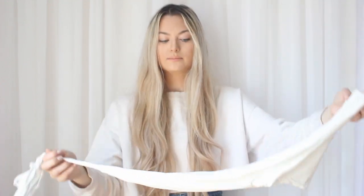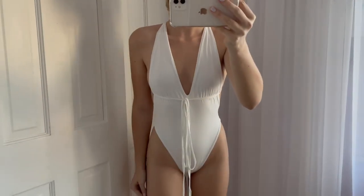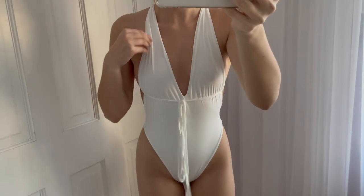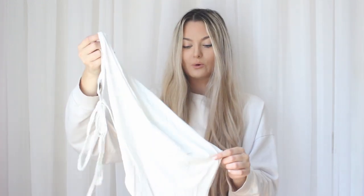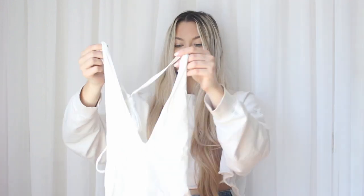I also got this one-piece swimsuit from 437 — it is so adorable. I got it in white but it comes in different colors. The material is so soft. It's very open in the front, so I'd have to wear it by the pool rather than tanning, because the tan lines would be terrible.